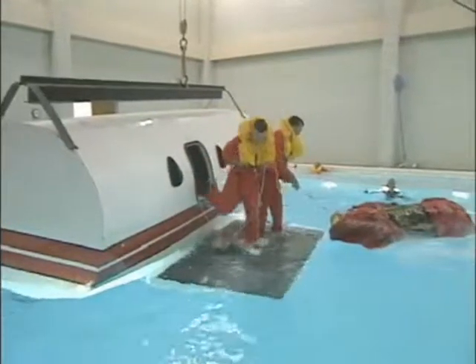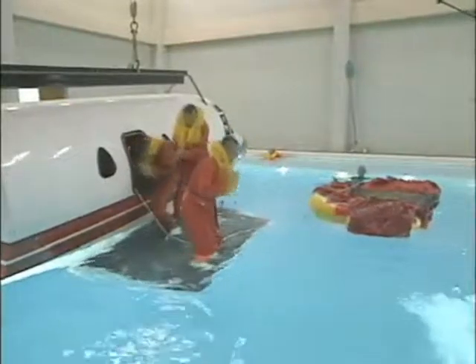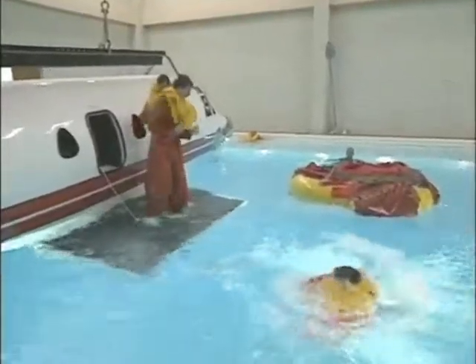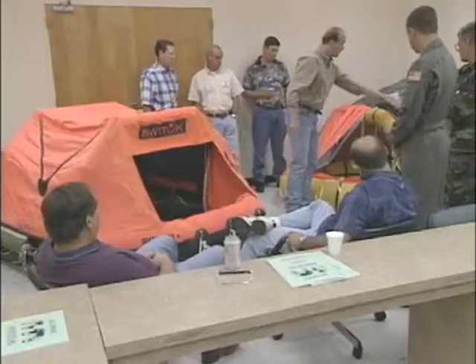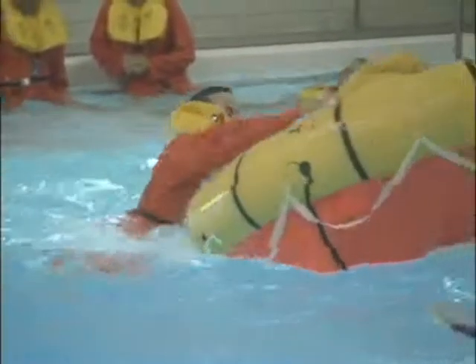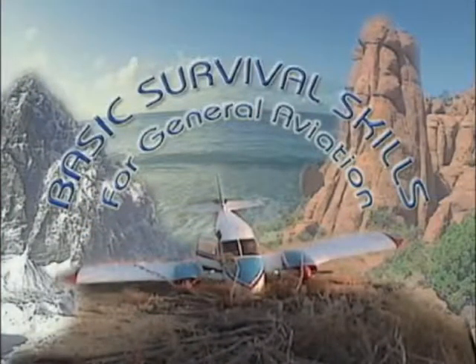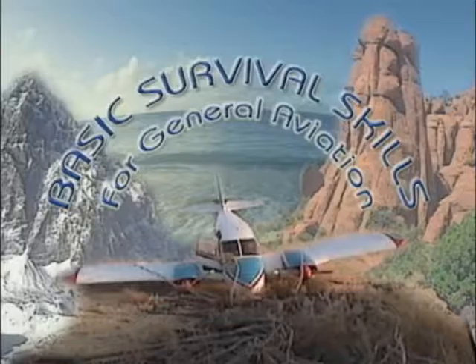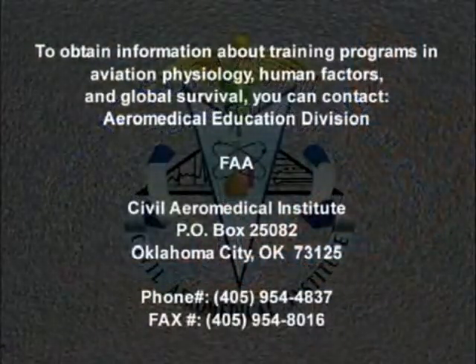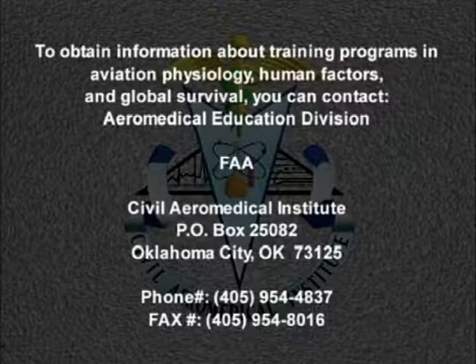Hopefully, you will never be faced with an open-water survival situation, but don't take the attitude that it can't happen to you. Being prepared will increase your confidence and it could save your life. If you're not sure about what you need or what to do, take the time to learn — there are excellent resources available on survival techniques. Share your knowledge and skills with others who fly with you. You'll then have the best chance for survival, not only in open water, but in any unfortunate situation.